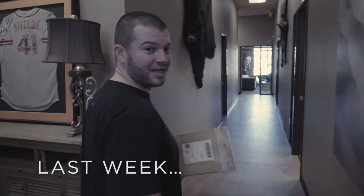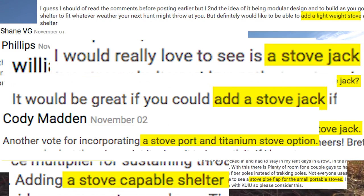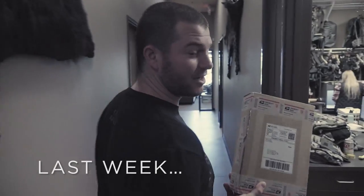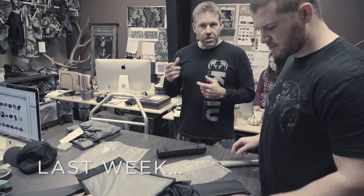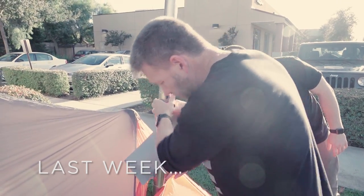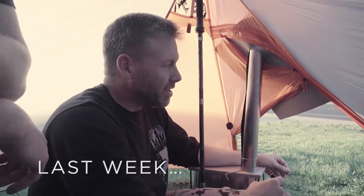A lot of you have been asking for a stove jack incorporated in the design. We have a new toy here and we're going to mess around with some new prototypes. We could possibly extend the stove jack out of a top zipper opening. I'm going up to Oregon on a black tail hunt for archery this week. Looks like the weather is going to be kind of warm but I think I'm going to take this thing anyways just to give it a good test.